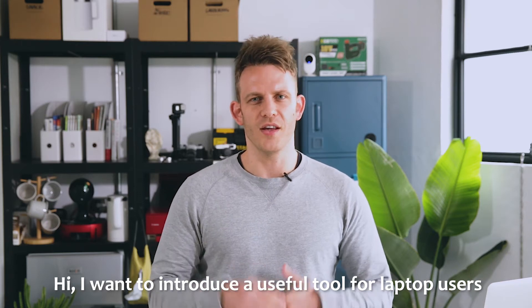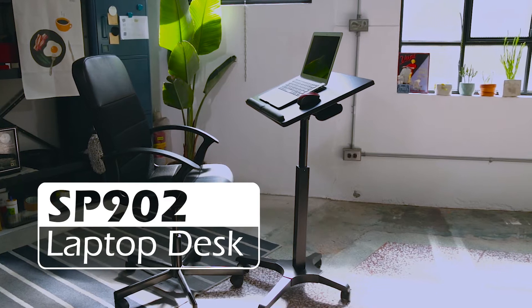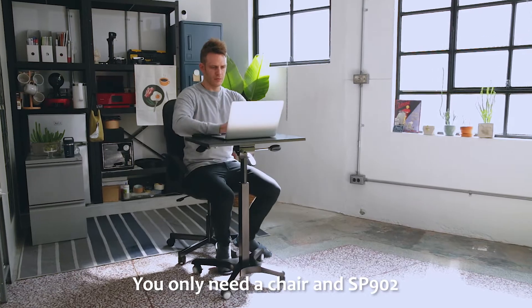Hi, I want to introduce a useful tool for laptop users: the SP902 Laptop Desk. When you need to use a laptop, you only need a chair and the SP902.